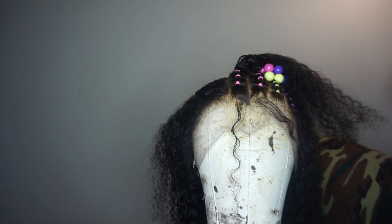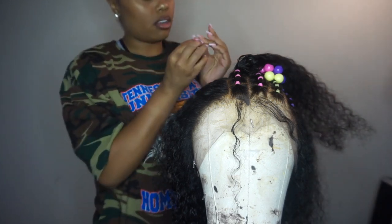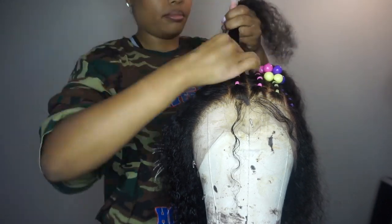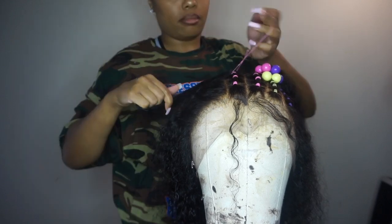In total it probably took me about 30 minutes just to do the rubber band part, which is why I did the other side off camera. It is time consuming and a little tedious, but it's not hard at all — anybody could do this.